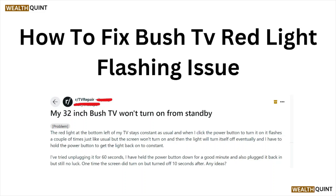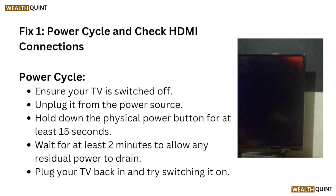Hi, welcome back to the YouTube channel. In this particular video, we'll see how to fix the Bush TV red light flashing issue. Let's get started. Fix number one: power cycle and check HDMI connections.